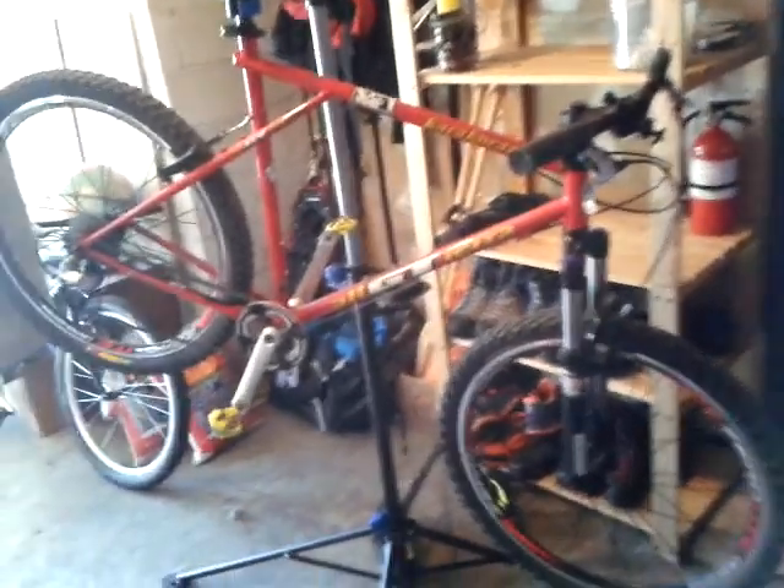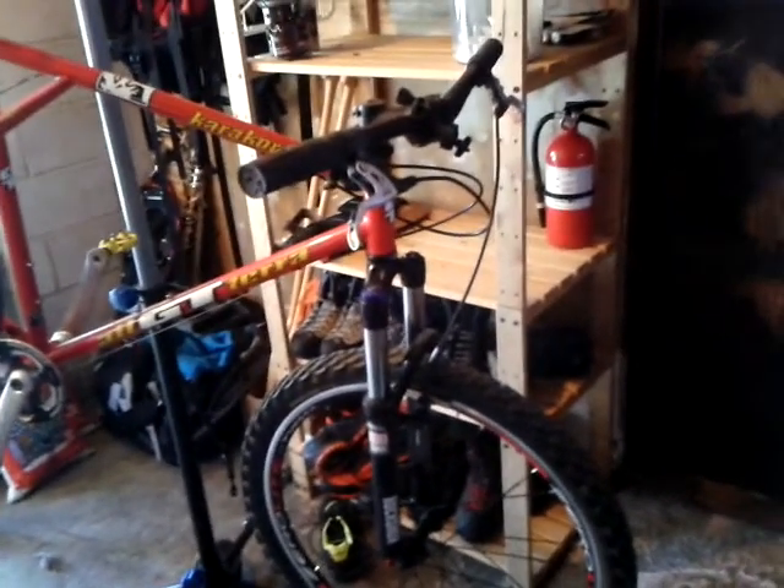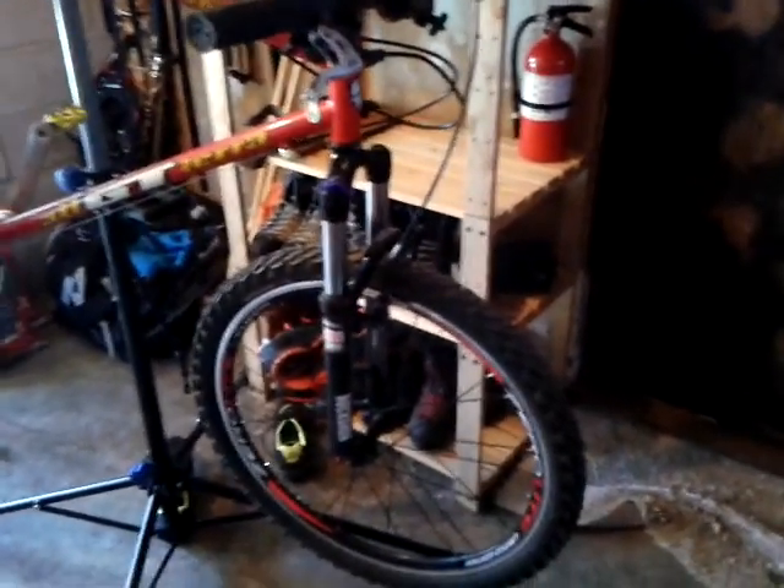I'm still riding these things instead of parking them and making them display pieces. So this is, I believe, a '95 or maybe '96 GT Karakoram. It originally came with a rigid fork, but when I got the bike someone had put a mid to late 90s Manitou coil-oil fork on it. I have upgraded that to a 2017 RockShox Recon TK Silver 30 Solo Air fork, which we'll get into in a minute.